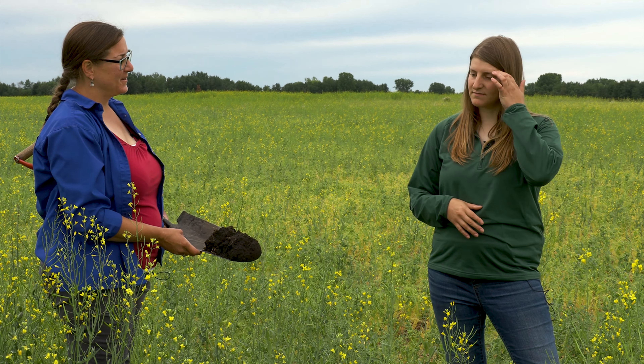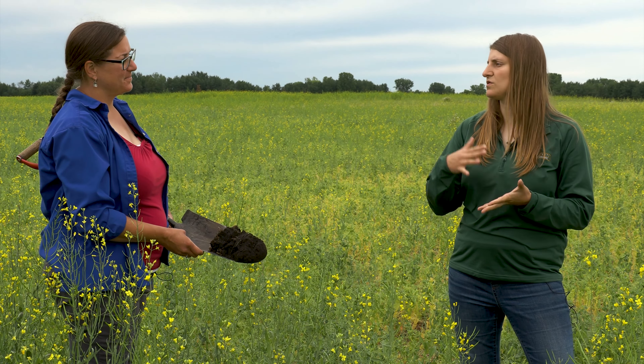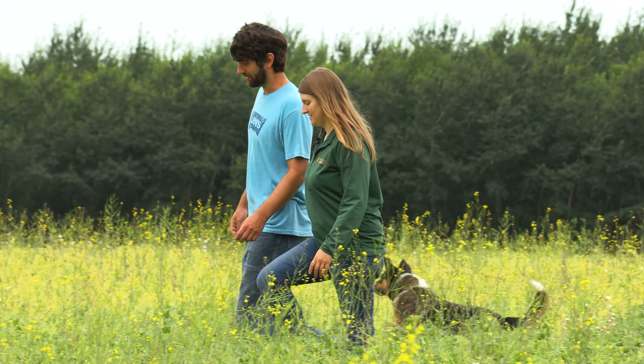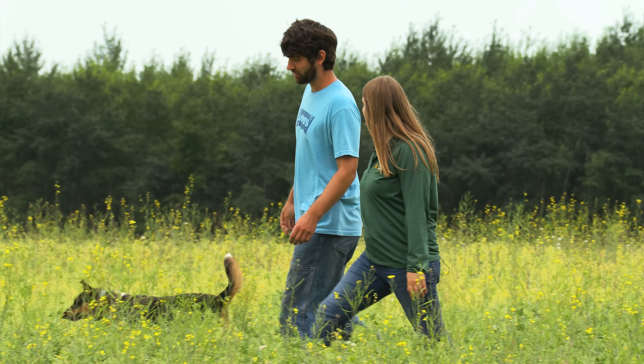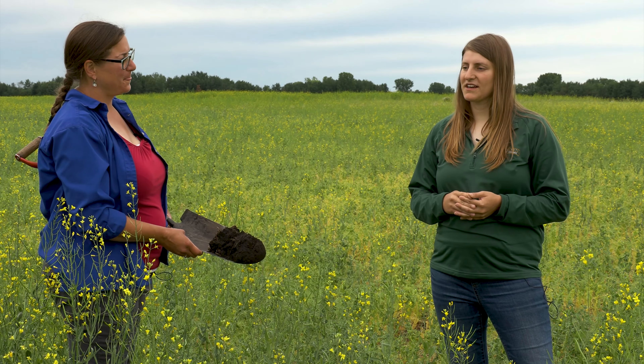Despite challenges, they'll absolutely continue peola. Last year they did small-scale trials on six to ten acre fields and really didn't see much yield loss on the peas. The canola is kind of a bonus — maybe two to three hundred pounds on top of normal pea yield.